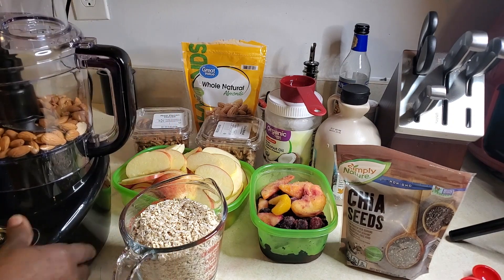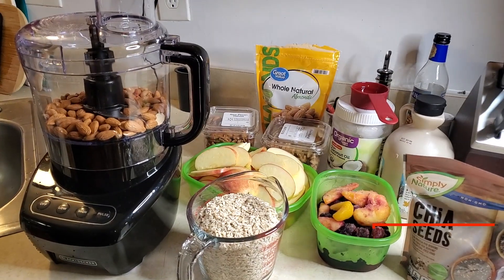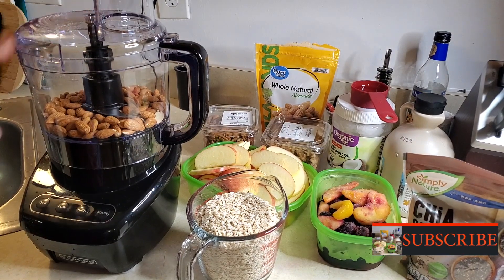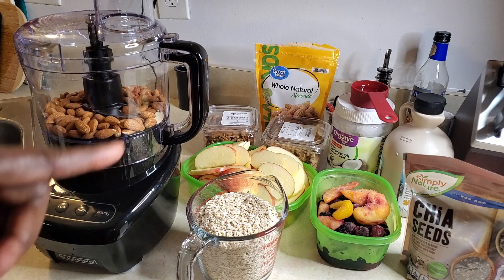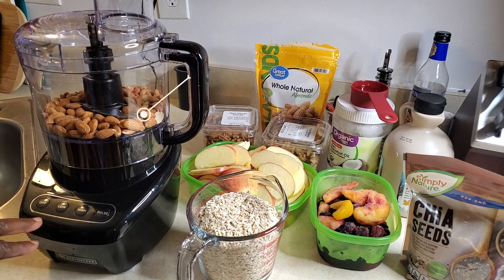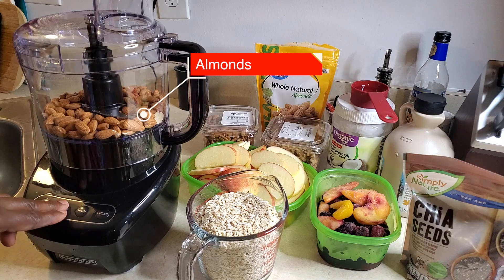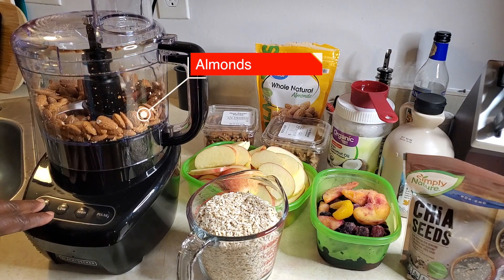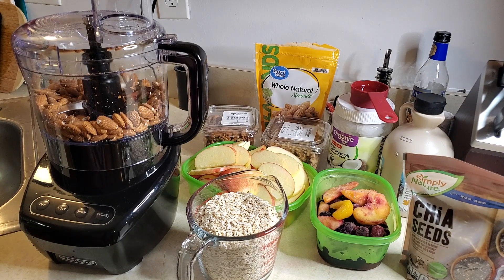I have in my food processor some almonds. I'm going to pulse and rough chop them. You don't want it to be smooth — you just want it nice and chunky. Almonds are a little bit harder than the rest of the nuts, so I'm just going to rough chop them on low. This is the first time I'm using this thing — it's a bit out of control!